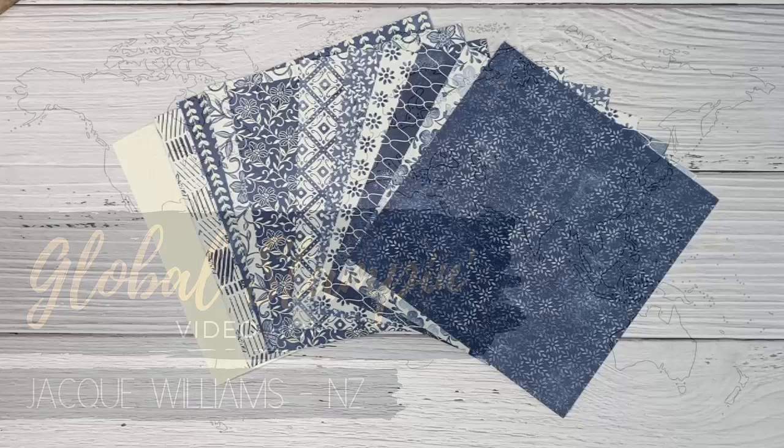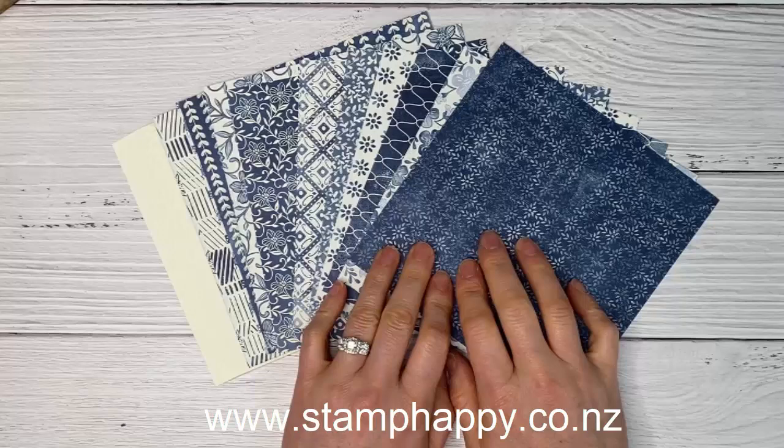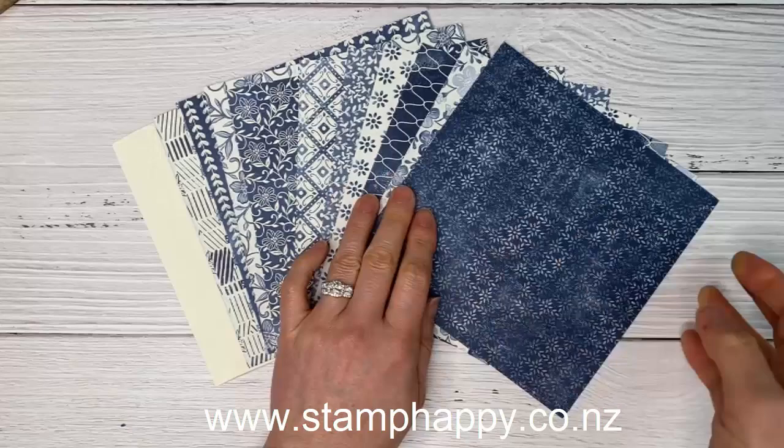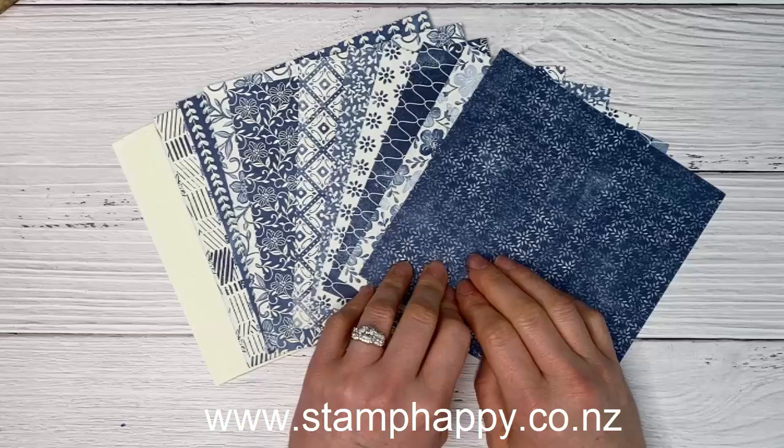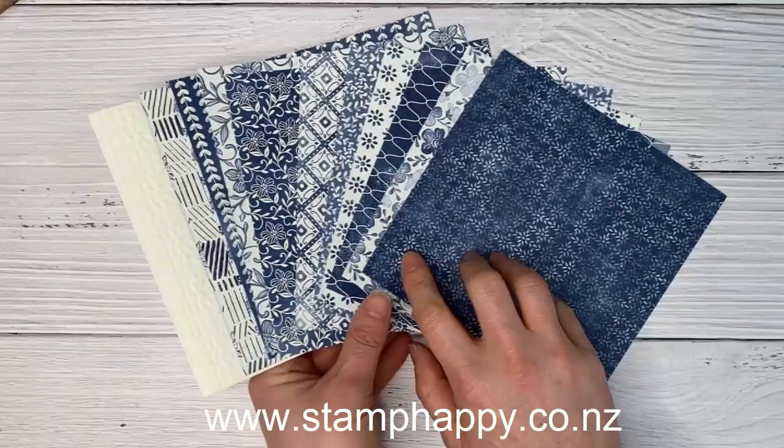Hi everyone, this is Jackie Williams and this is part of the Global Stampin' Video Hop. We're each sharing a one sheet wonder of some description, and I decided I wanted to use the 6x6 papers because these papers often have a lot of wastage. I wanted to show you some different ways where you could use the whole 6x6 piece to create some different card ideas, and I'm going to be using the Boho Indigo Medley.